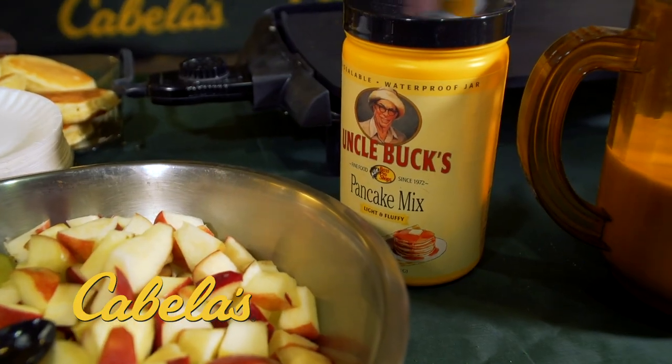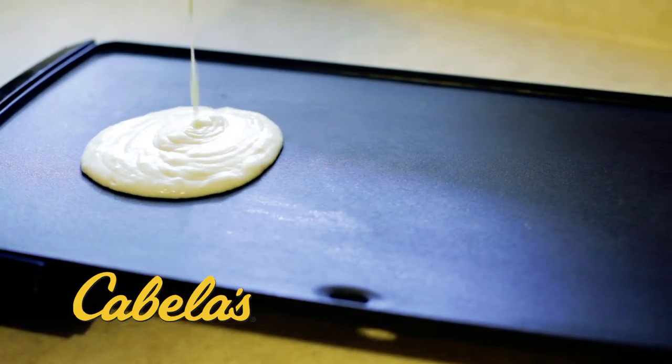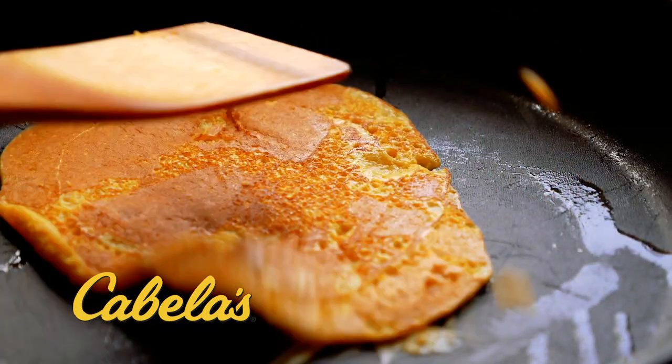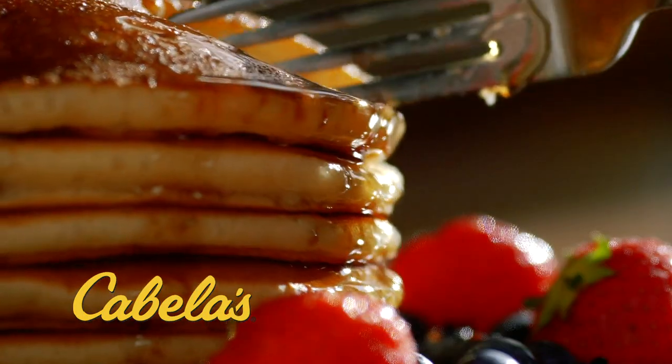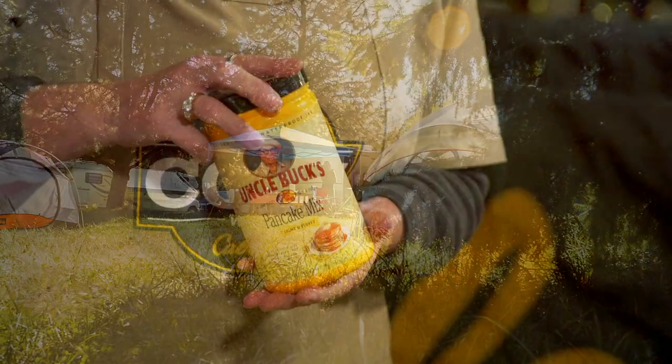Tell me about the pancake mix. This is Cabela's own pancake mix — Uncle Buck's — and it's just pancake mix, eggs, and milk. What's great about this product is the fact that it comes in a resealable container and it's also waterproof, which makes it perfect for camping.